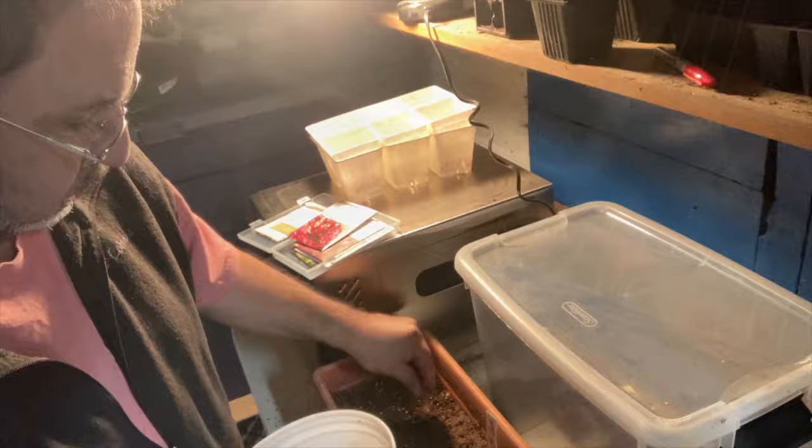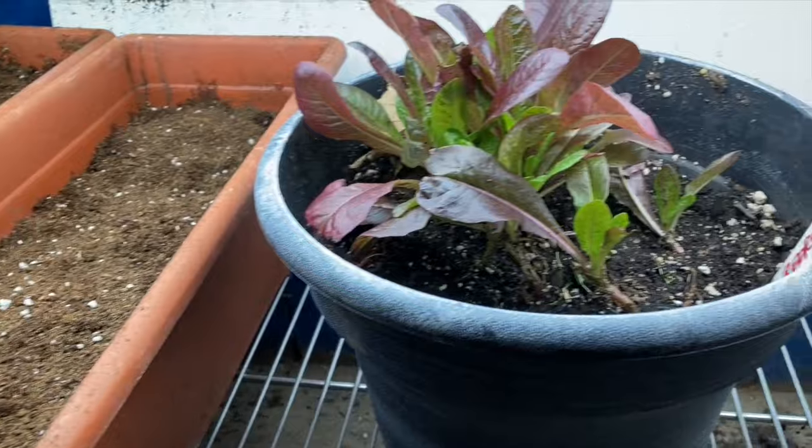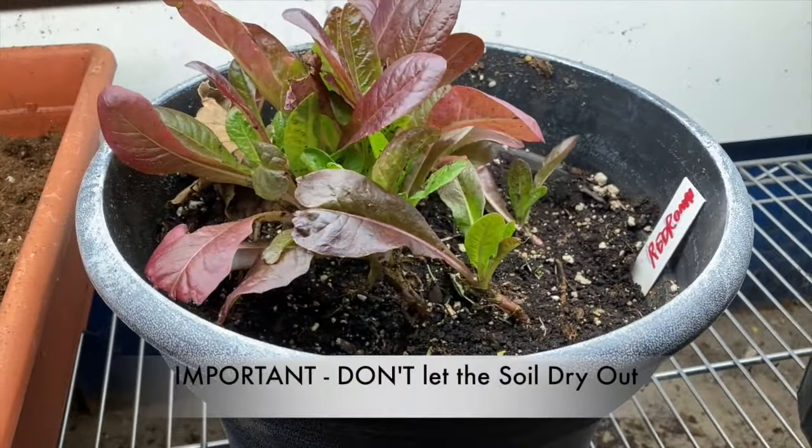A little fine soil on top. And there's the red romaine that I already have. It's important to make sure you don't let anything dry out — the seeds don't want to dry out. It'll kill them.